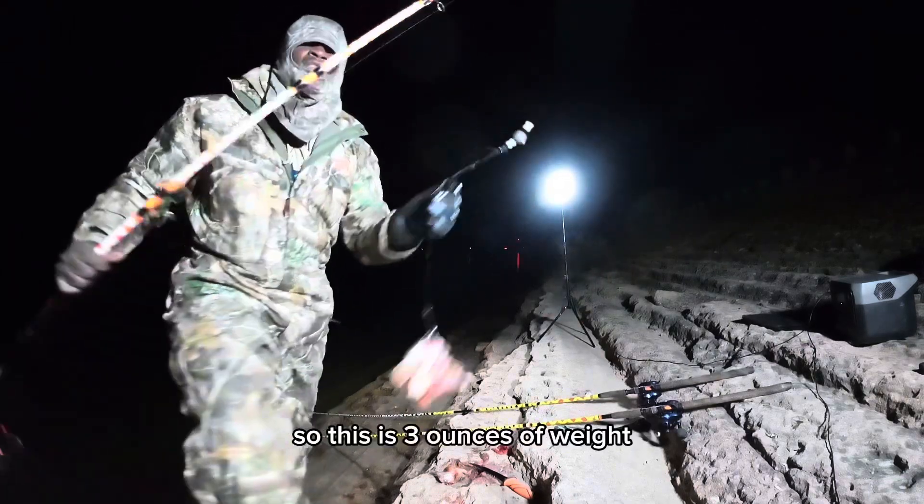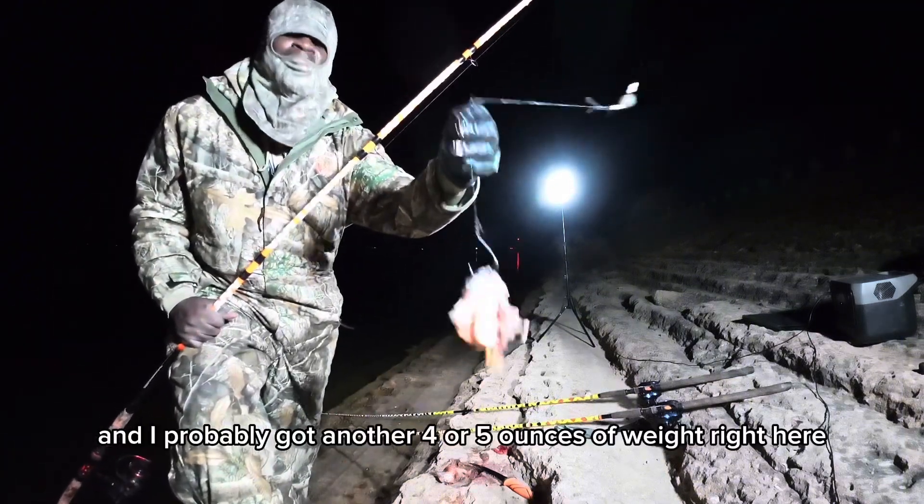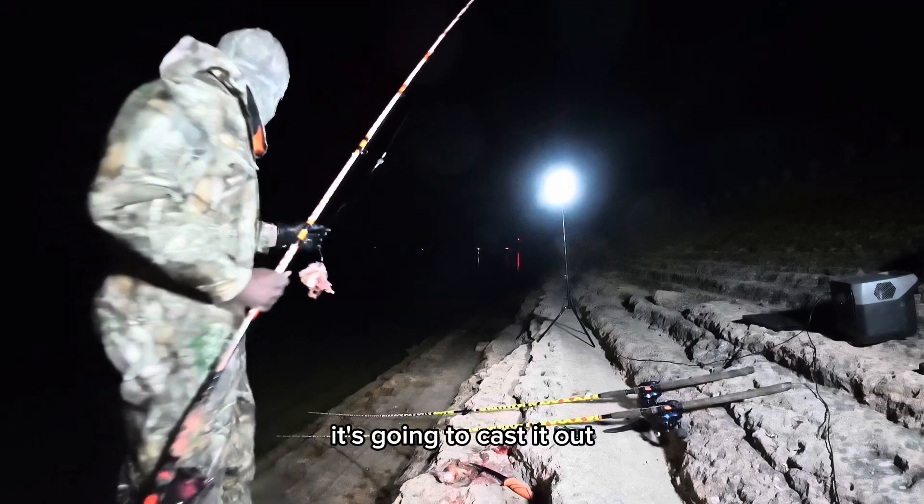This is three ounces of weight and I probably got another four to five ounces of bait right here. Let's go ahead and cast it out.